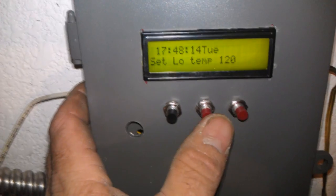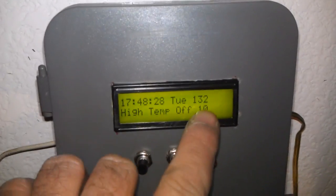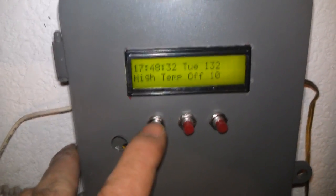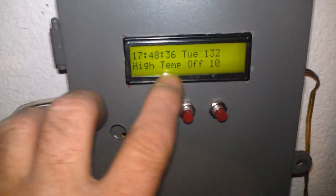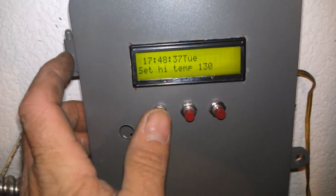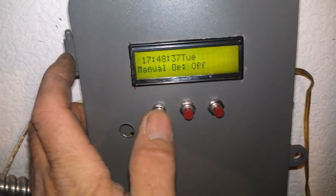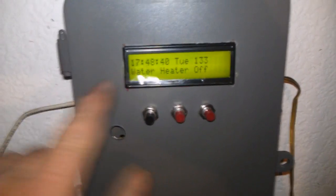Set low temp: 120. That's why it's not running right now — it's reading 132 degrees, pretty warm. It's running in high temp mode too, so let me go turn that part off. Come out of there and it's in normal mode right now.